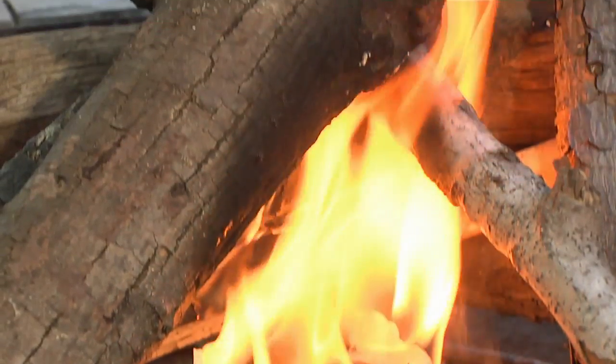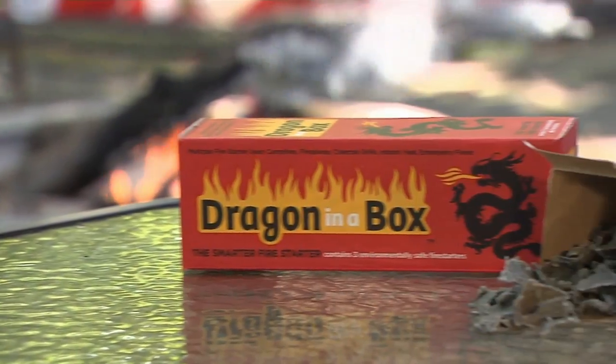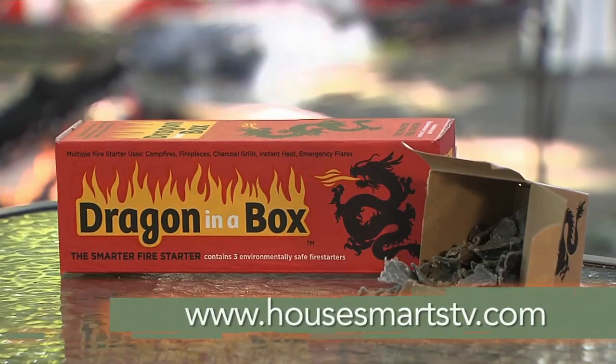There's no smell or aftertaste on food. For more information on Dragon in a Box, visit HouseSmartstv.com.